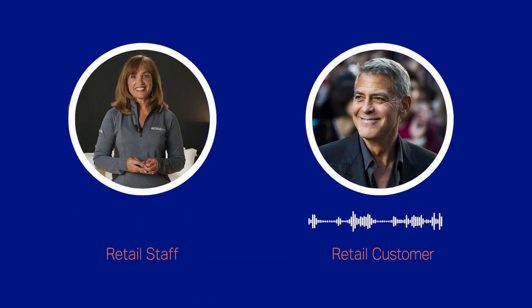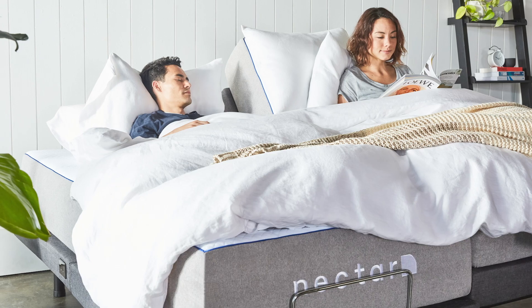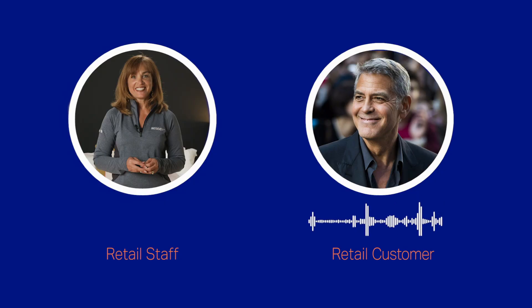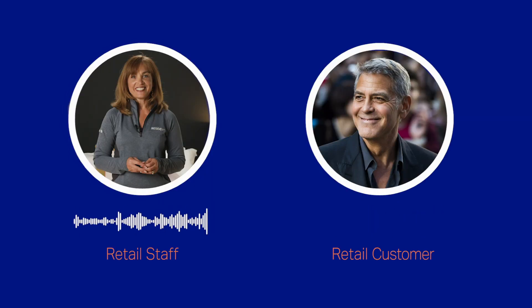Or waking up my partner. Nectar Move gives you and your partner the split option, so you can each have your own desired positions. You mean my partner can adjust the bed for sleep while I adjust to finish my episode of American Idol? That show is still on? Yes.